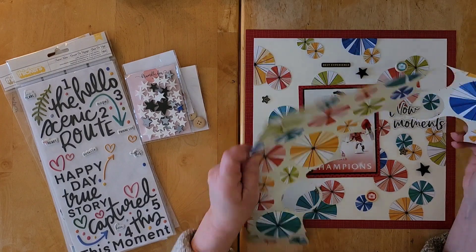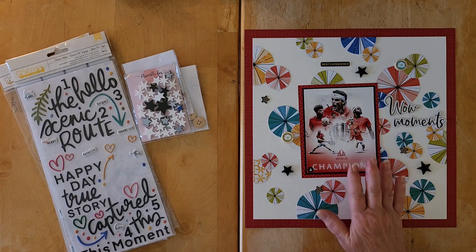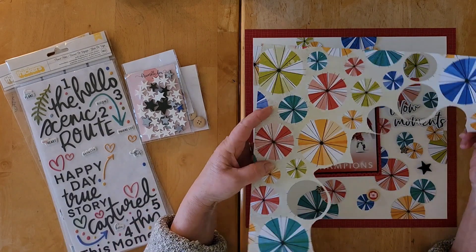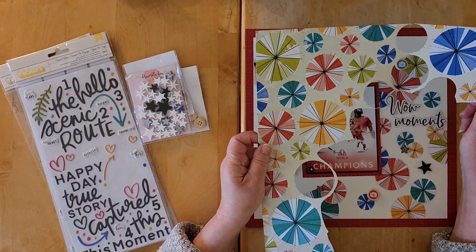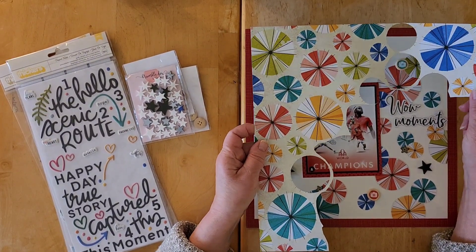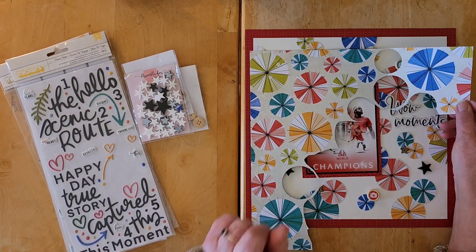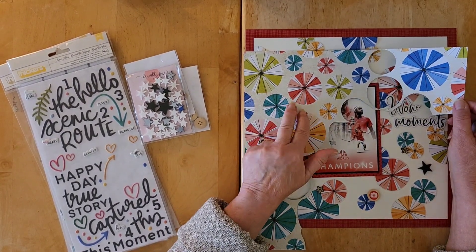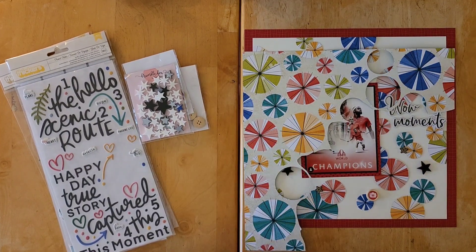My first couple of layouts are shares, as is today's. Here is my layout — I had fun with this. I'm using my collection obsession, which is 'Where to Next' from Vicky Booton. I wanted to use this lovely paper, and thankfully I have two sheets.